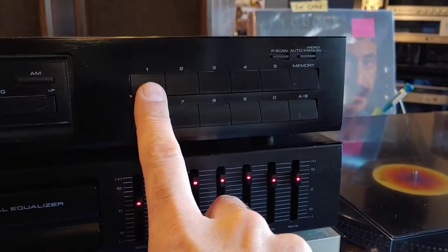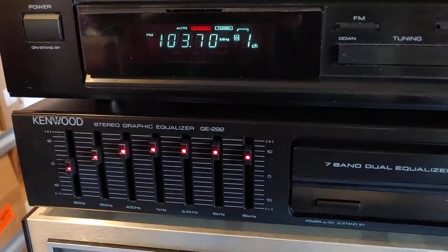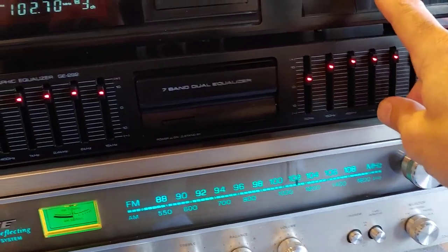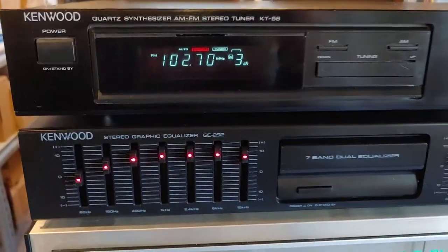Got a few stations saved. Here's one — 103.7 shows it tuned in with stereo locked in. 103, 102.7 is there, tuned in.